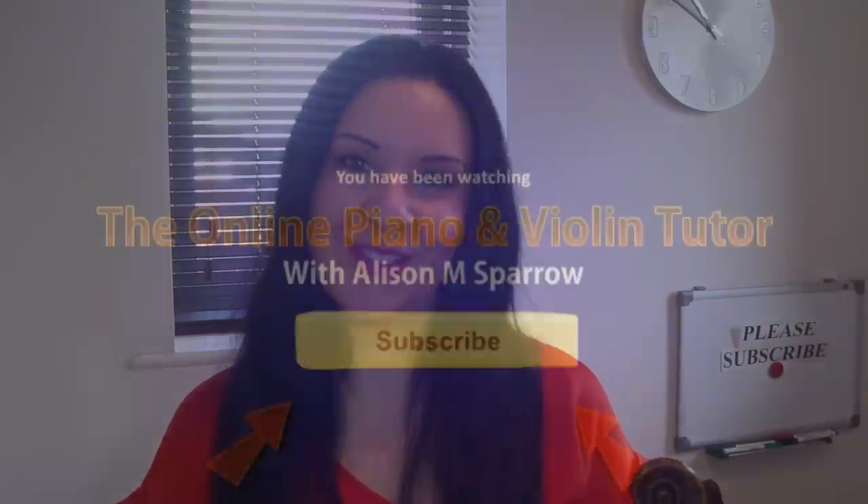Please subscribe and like the video if you want to see more, and I'll see you all in the next one.